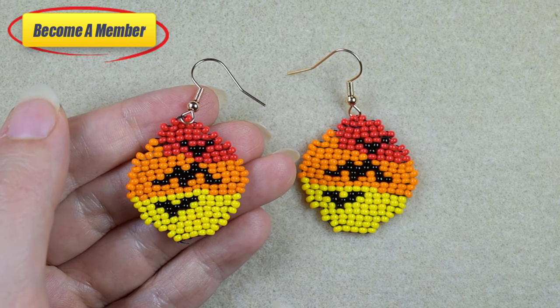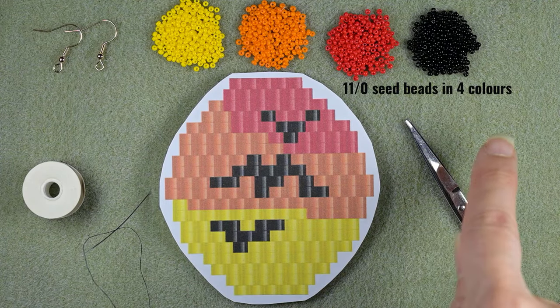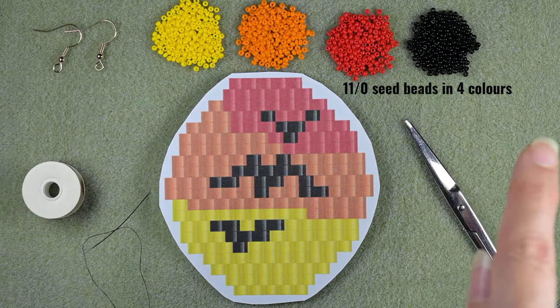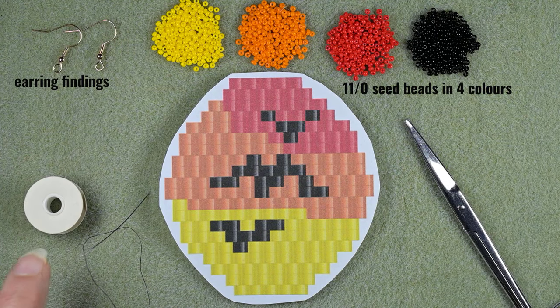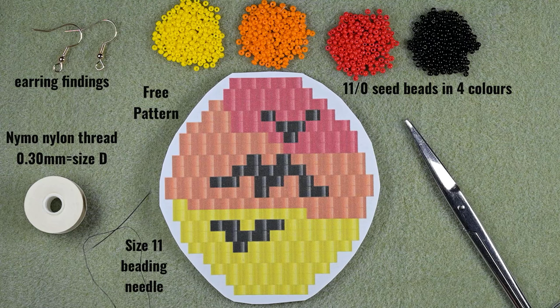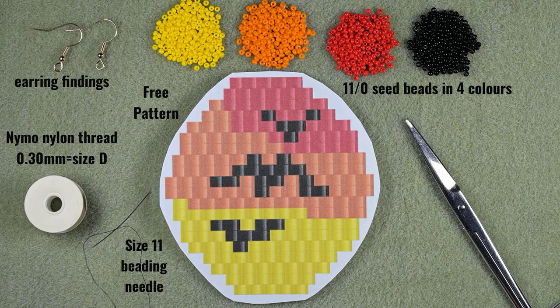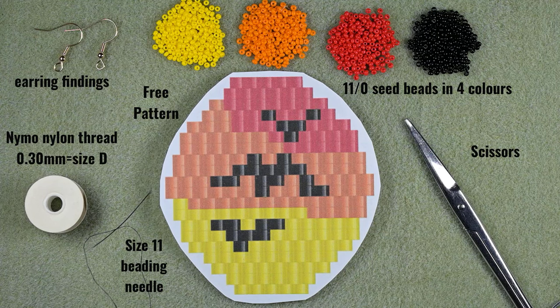Now without further ado let's start with the list of materials. I'm using four colors of 11/0 seed beads: yellow, orange, red and black. I'm using earring findings and Nymo thread that is 0.3 millimeters of thickness, or size D. I used a size 11 beading needle. This is a pattern that I created myself and I'll put links in the description. I'm going to take about an arm span of thread on my needle.